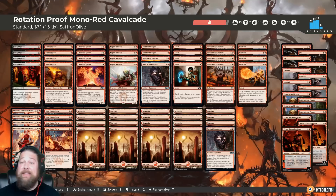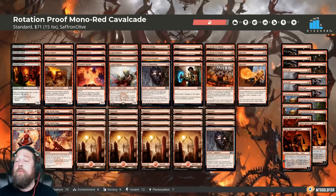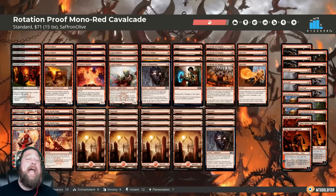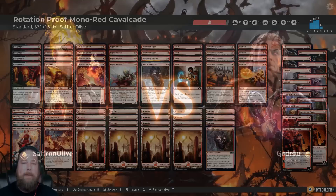This build is pretty solid right now and theoretically gets even better after rotation when instead of eight sets in Standard we'll have five. This deck doesn't lose anything while all the most powerful decks in Standard are at least losing something — and some are just dying, like Scapeshift won't be a deck anymore. Even though we're at a little disadvantage right now because we're restricting our card pool, we're setting ourselves up for the future. If this deck is good now, it should be even better after rotation because we don't lose anything while everyone else is losing something.